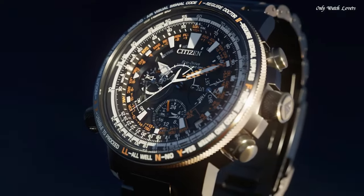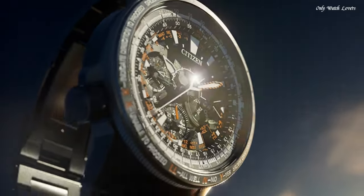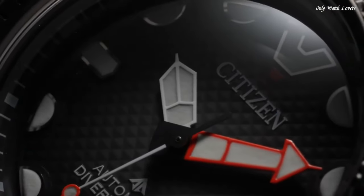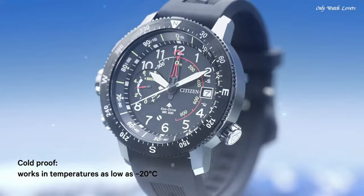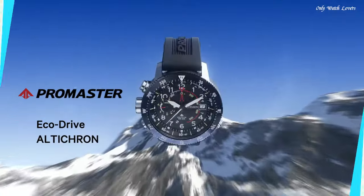Hello guys, today I will show you the best Citizen watches ever based on specifications. Please subscribe to my channel for more videos. And if you have any questions, please comment in the comment section.